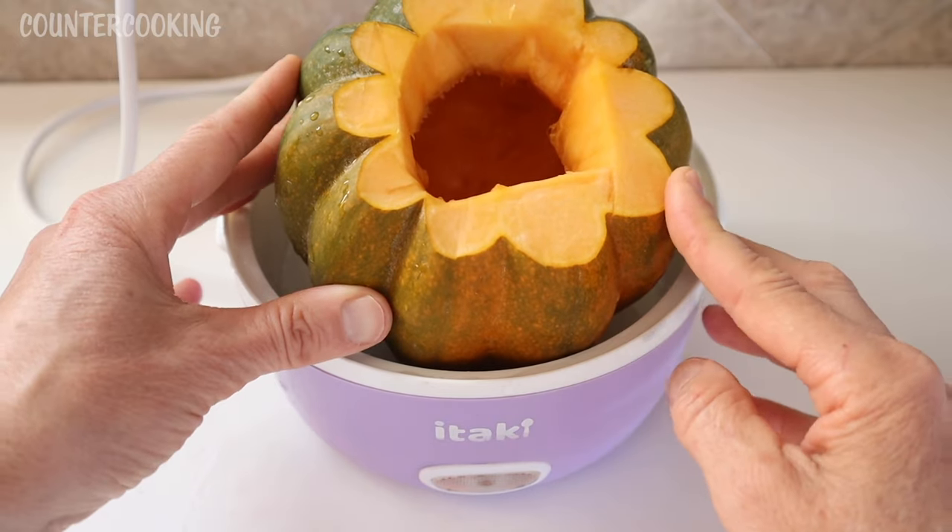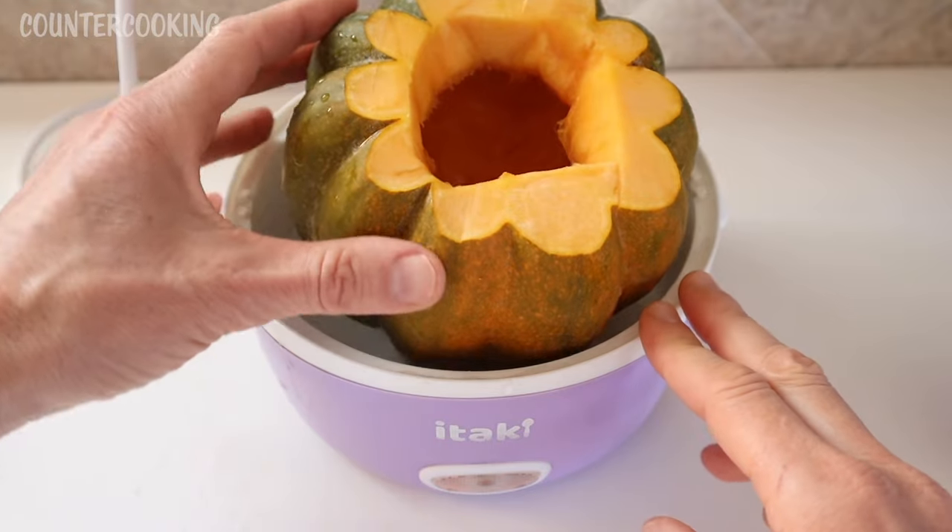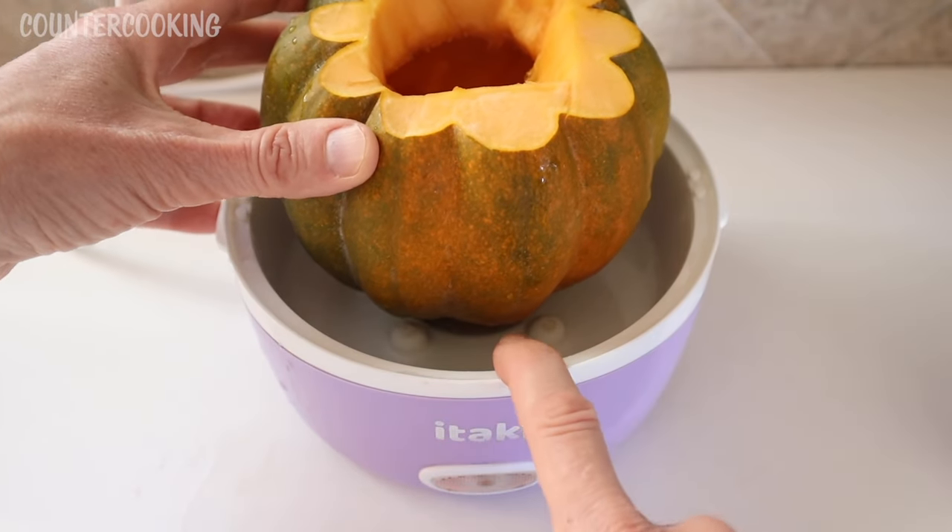I had to slice off a little bit more of the top in order for the cover of this appliance to fit. And I put about a half cup of water in the bottom here.